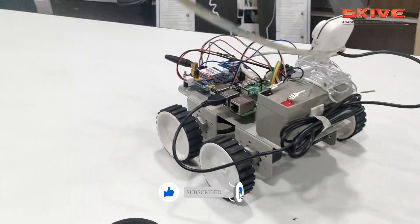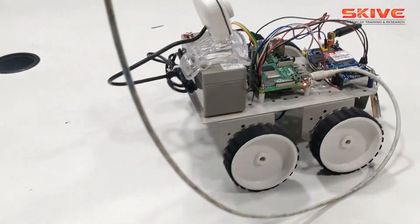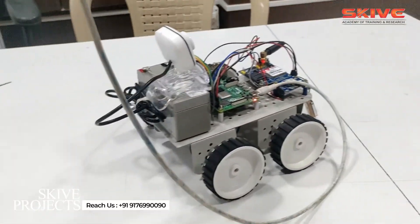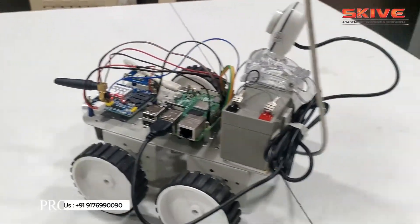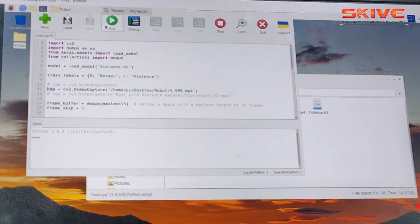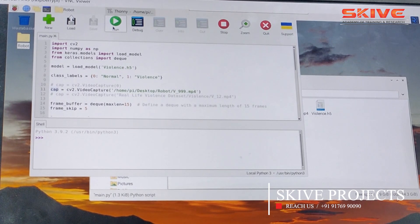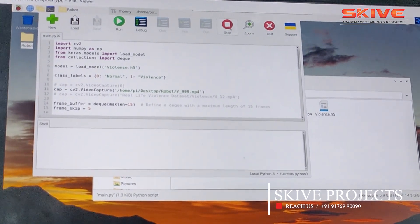All the data captured from the camera is processed using Python to recognize any violence happening in front of the surveillance robot. This is the software part — whatever the camera captures is analyzed using Python with different types of algorithms and methods.